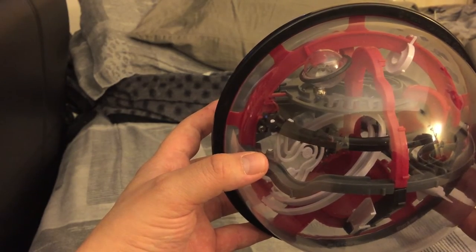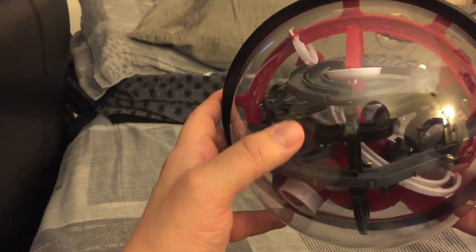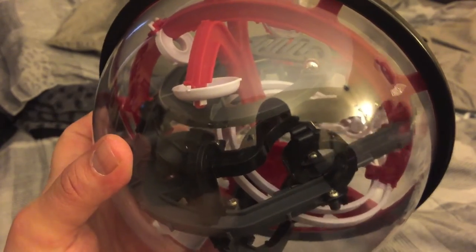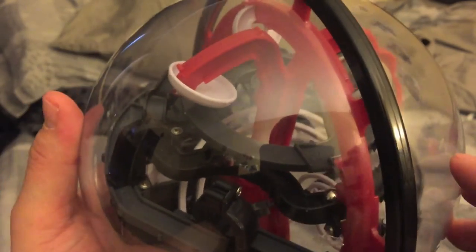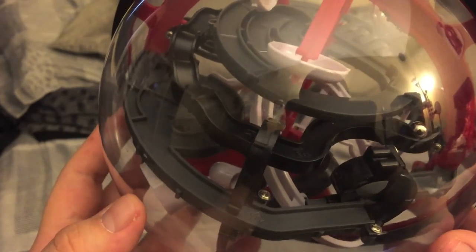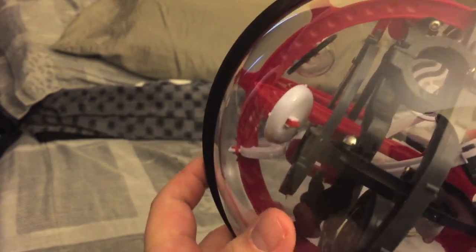Make sure you stay on the edge — there we go. Now from here you want to drop. Let's see how I can make this better. Basically — there we go — I was on that little platform and you just fall to here, then you kind of wiggle your way. Alright, go this way, around this thing here, make sure you stay on this side.